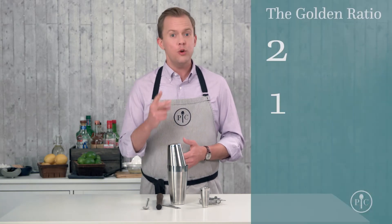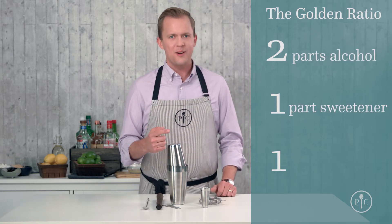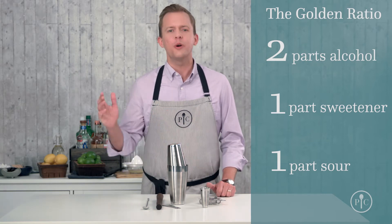It's about understanding one really simple ratio: 2-1-1. A well-balanced drink has two parts alcohol, to one part sweetener, to one part sour. Start with that basic ratio and a whole world of amazing flavor options opens up.